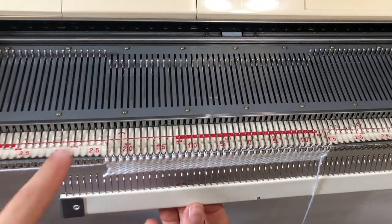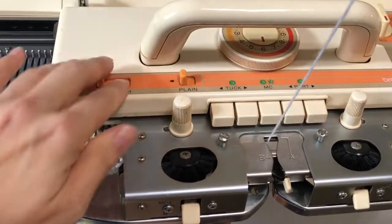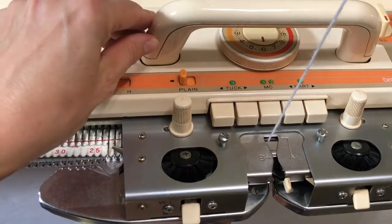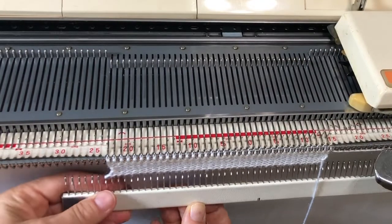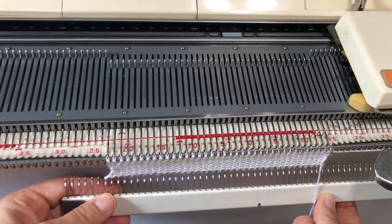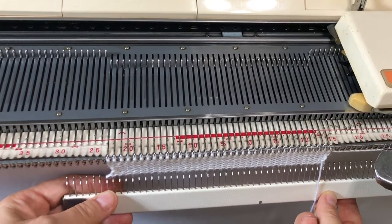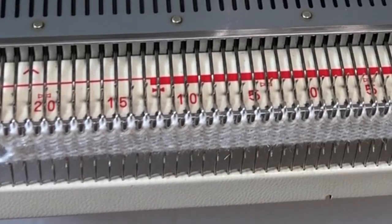This demonstration is on an 840 Brother knitting machine, which did originally come with that cast on comb. I've tried this method on my 970 and my 965, and I see no reason it wouldn't work on an 890, an 860, or any of the Brother machines. Thanks for watching — if you like the videos, click subscribe and I'll see you next time.